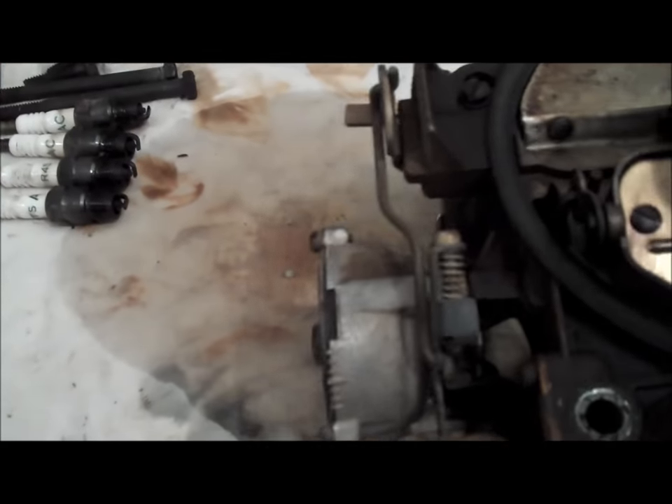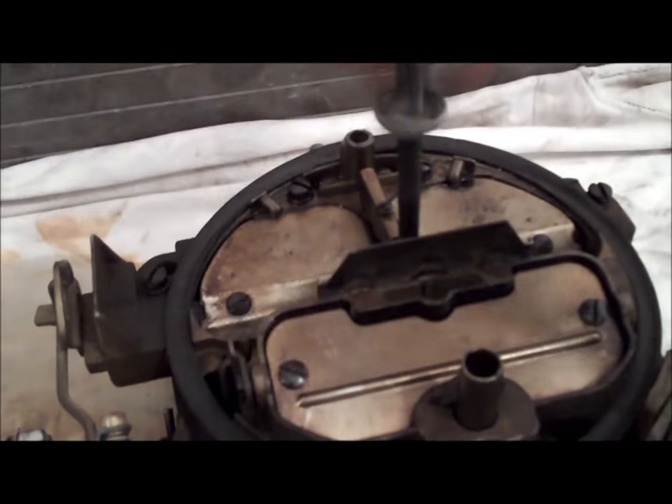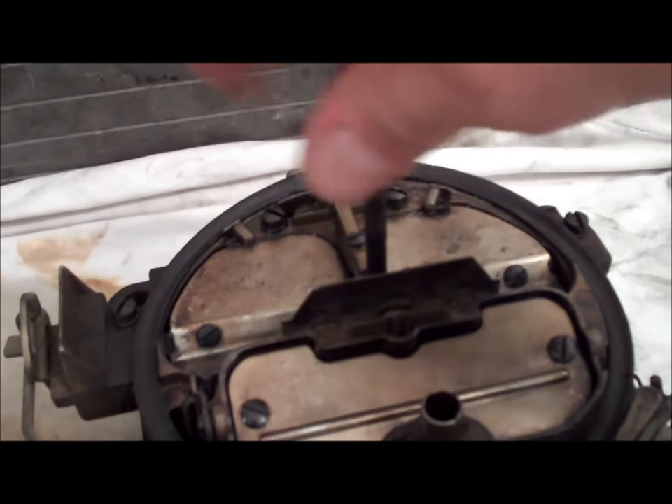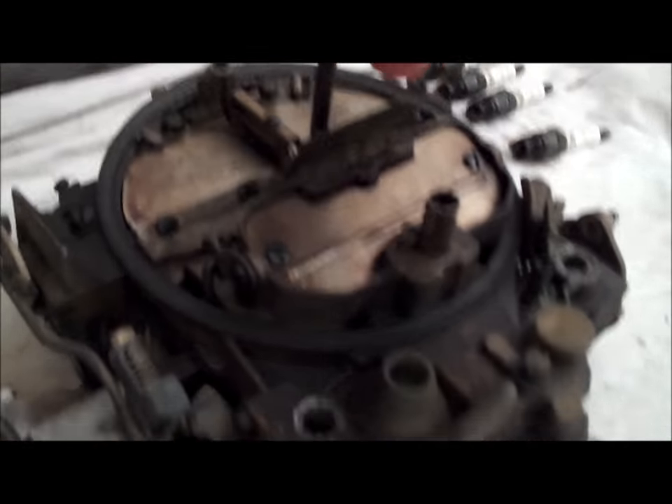So this thing is pissing fuel all over the place, this car ran terribly, and I need to go ahead and tear this thing apart. The first thing you've got to do when pulling these carburetors apart is start getting rid of all the auxiliary stuff — like the wing nut, the threaded rod, and you pull all the diaphragms off.